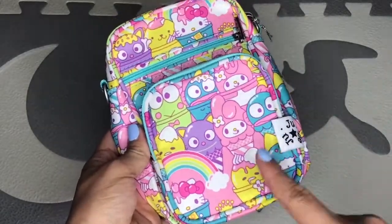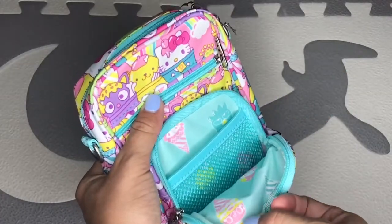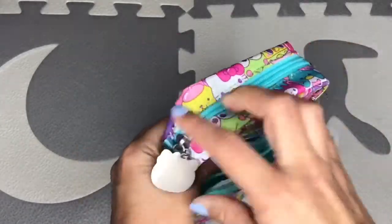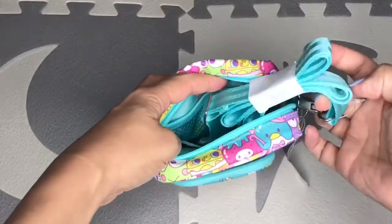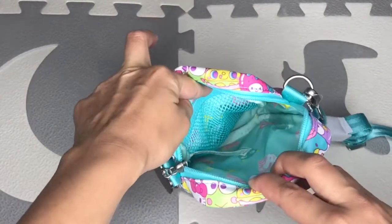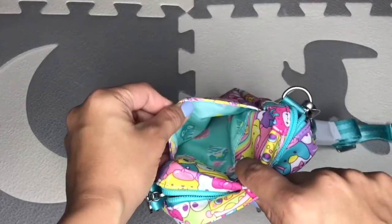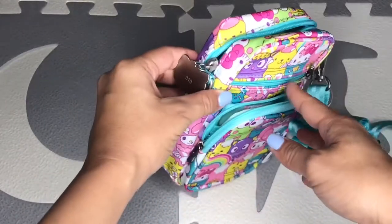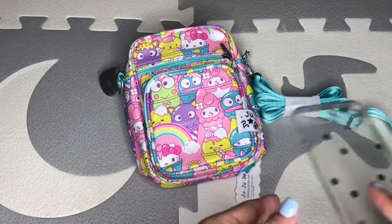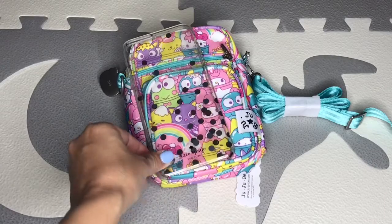If you score one you're super lucky, and this is the first time I got one. Inside you get characters that are like ice creams, and then there's a mesh pocket. There's also a middle compartment where your messenger strap is, with a mesh pocket in there as well. You can see more of the ice cream print. Then there's a pocket in the back — just an open sleeve pocket. Size-wise, if you have an iPhone Plus, it's pretty much the height of the iPhone but a little bit wider.